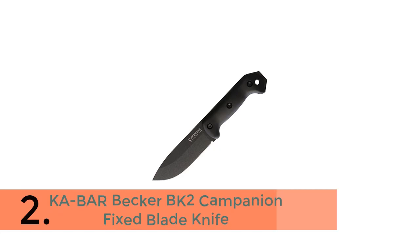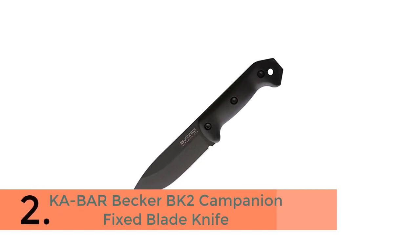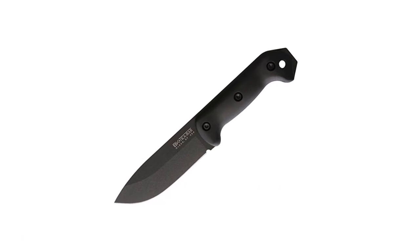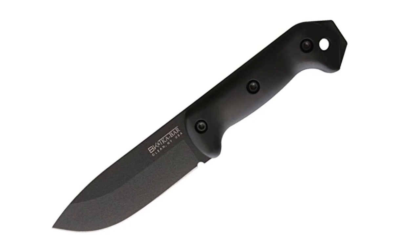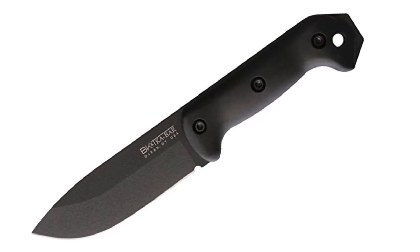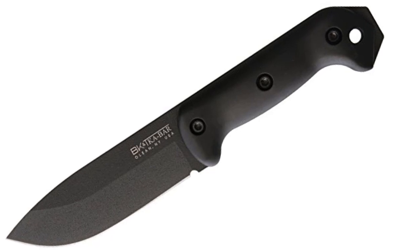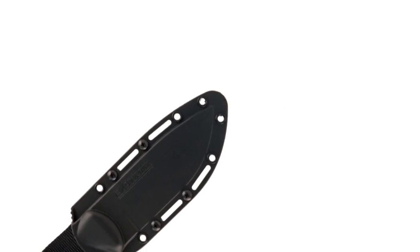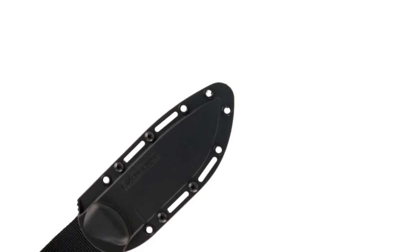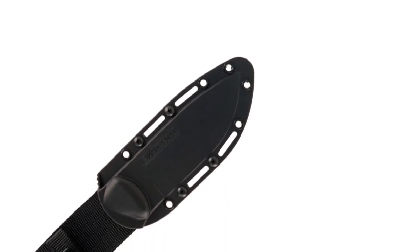In 2nd place is the Ka-Bar Becker BK2 Companion Fixed Blade Knife. For all those who camp, hunt, or spend time afield, the Companion works just as happily splitting kindling as it does prying apart joints and skinning game, not to mention chopping onions for the campfire chili. Once you secure the knife in the sheath, there is a spot on the back where you apply pressure with your thumb to release the knife. The knife locks into place for safety so it doesn't fall out.